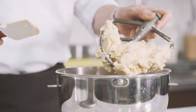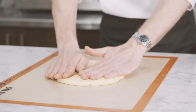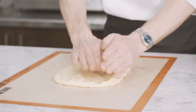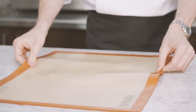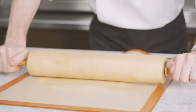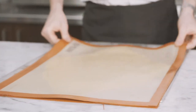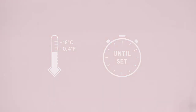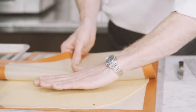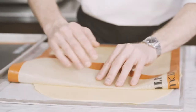Once everything is well incorporated, place the paste onto a marble table and form a rectangle shape. Place the sweet paste between two seal pads and roll out to a thickness of three millimeters. Place on a metal tray lined with parchment paper and put it into the freezer until cooled. Once cooled, remove the seal pad and use a parchment paper to turn over the sweet paste. Remove the seal pad.